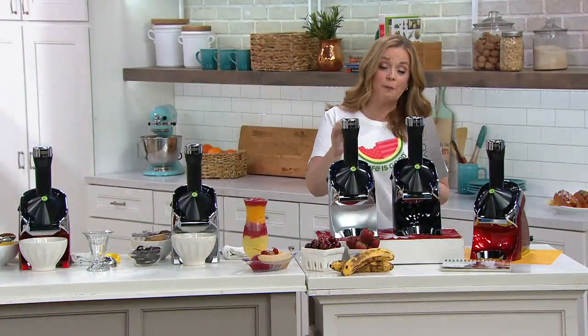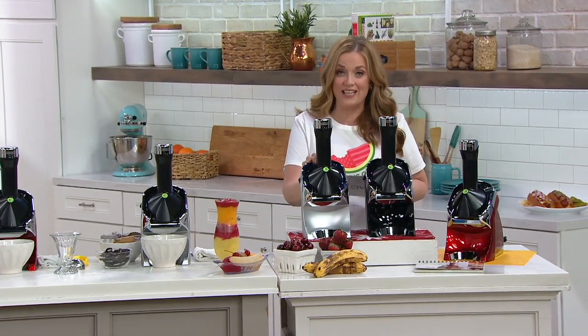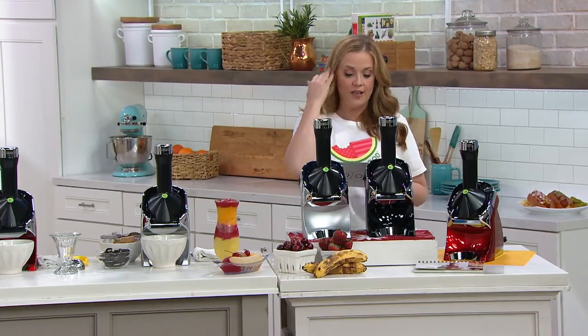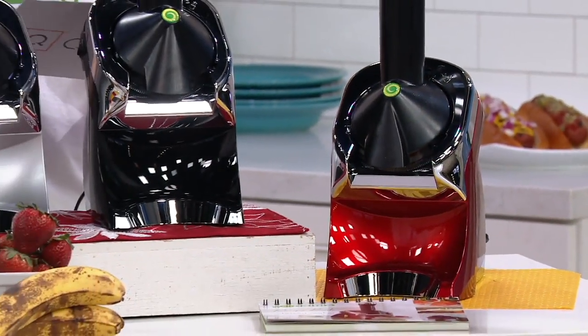This is a customer top-rated machine, and this is the most powerful Yo Nana's machine that they make, and this is the quietest Yo Nana's machine that they make. This is the Elite frozen treat maker, and you get recipes — customer top-rated.